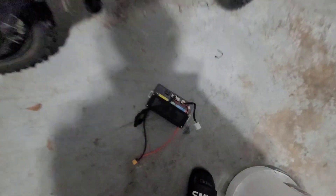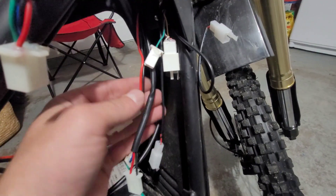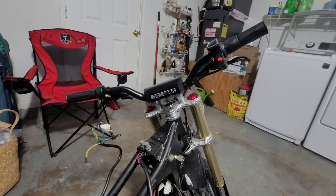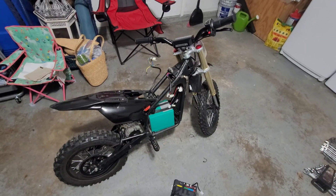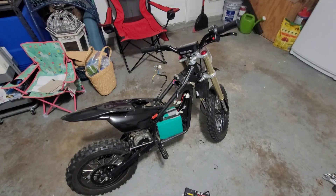I got the controller out. You can see a lot of this stuff is gonna get tossed and replaced — it's all throttle control, brake sensors, and so on. Right now I'm gonna be ripping off the throttles, getting all that taken off, putting all the new stuff on, and then I'll hook it all up to make sure it runs before I tidy everything up and get it ready to rip.